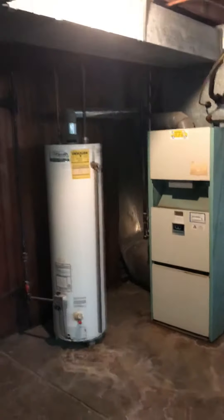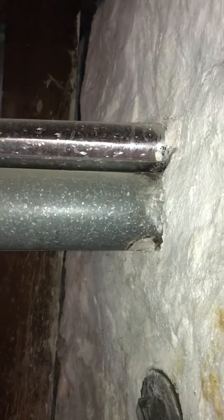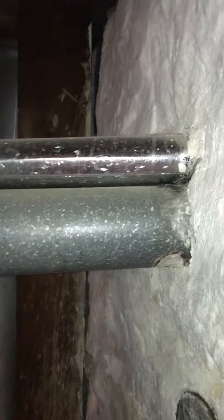Looking at a full system replacement — old equipment, 80% setup, no flue liner at the moment, so we're going to look at dropping one down. The water heater is also in play; it's got a three-inch flue.